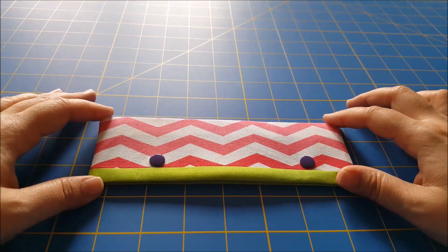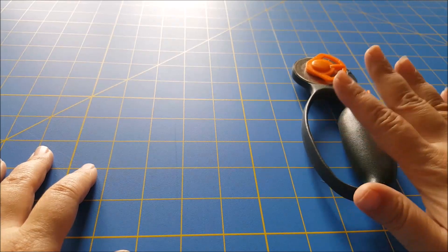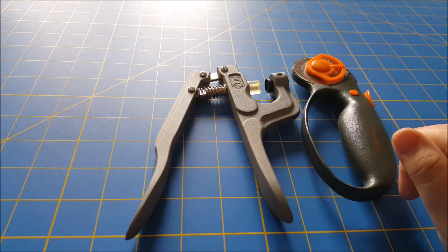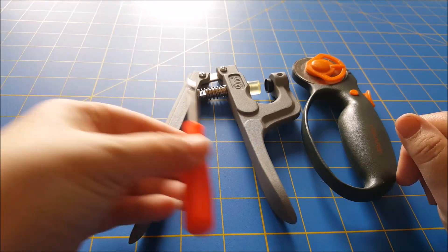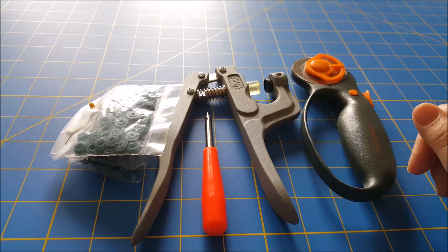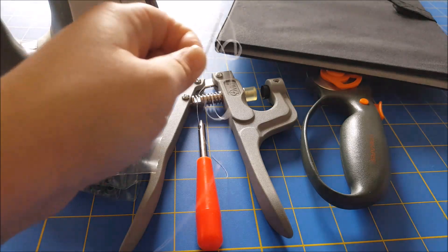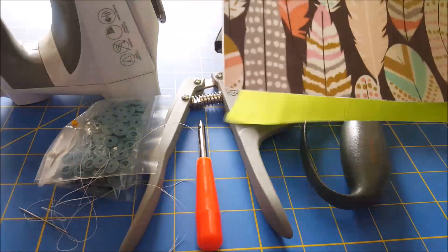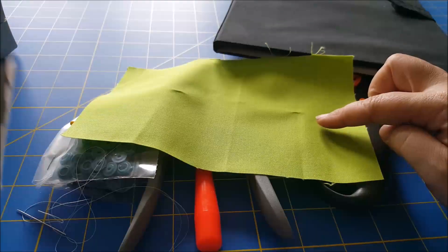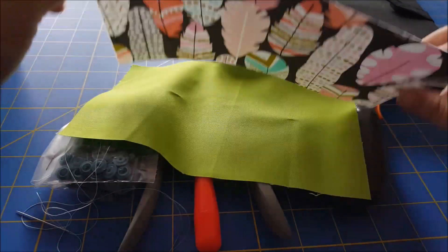Hey guys, I'm here today to show you how to make this simple DPN cozy for your knitting. For this tutorial you'll need a cutting mat, a rotary tool or scissors, a snap installation tool, an eyelet punch — that's optional, I just find it's easier to install snaps using an eyelet punch — snaps in your color of choice, a pressing board, an iron, a sewing machine, needle and thread, and fabric of your choice. You'll need one piece for your inner lining, one piece of outer fabric, and one piece of iron-on interfacing.